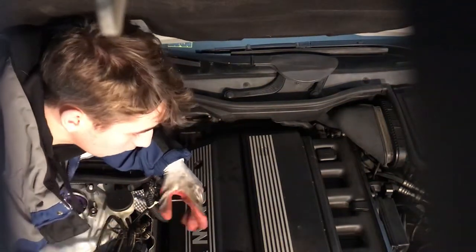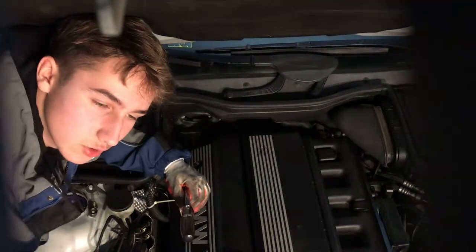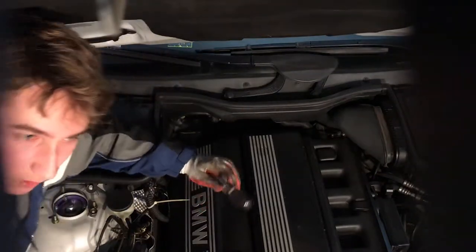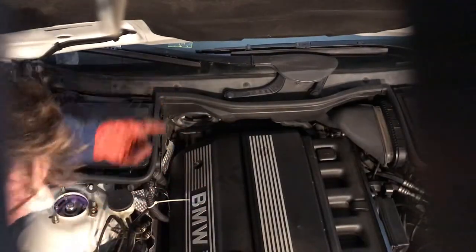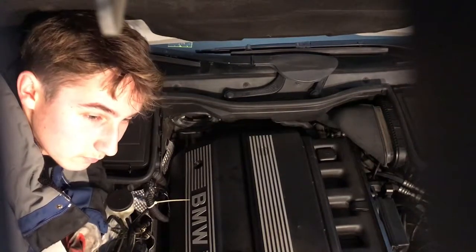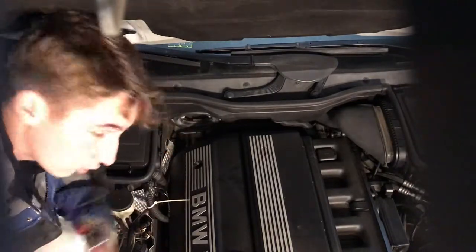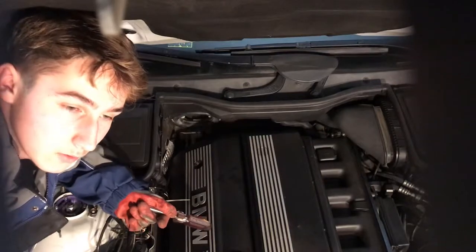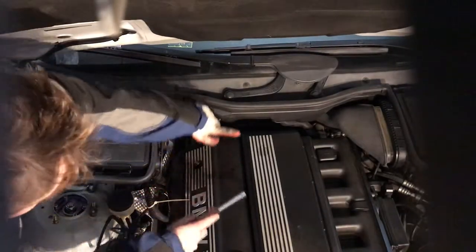Hey guys, today we're going to be checking my engine. I've been having a strange burning smell — basically anytime I drive my car, doesn't matter how fast or slow, there will always be smoke going into my cabin and it smells like really bad oil. So we're going to open up this cover where the coil packs are and check if there's any oil leaks on the valve cover gasket.